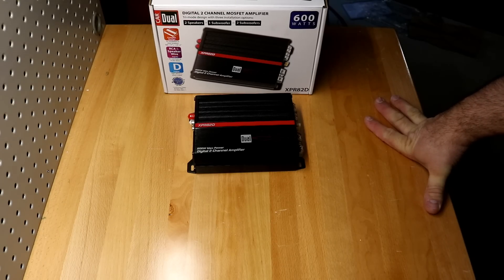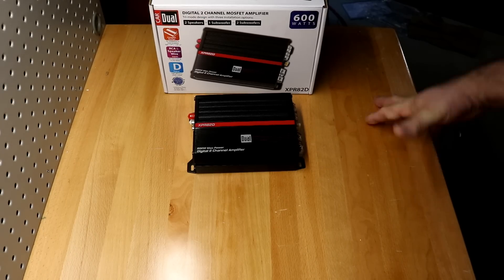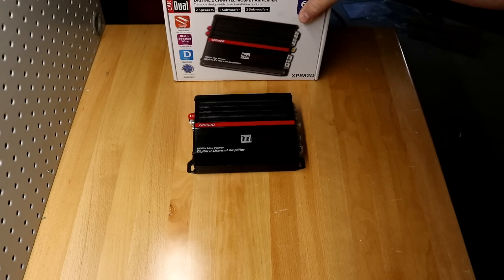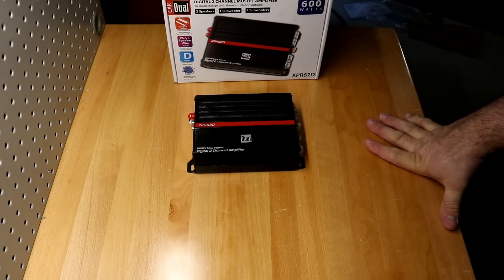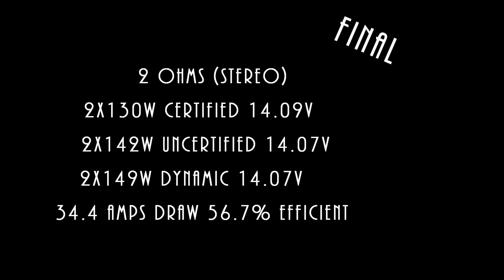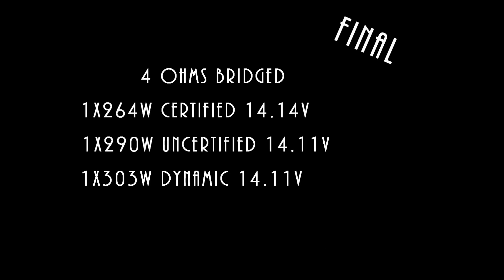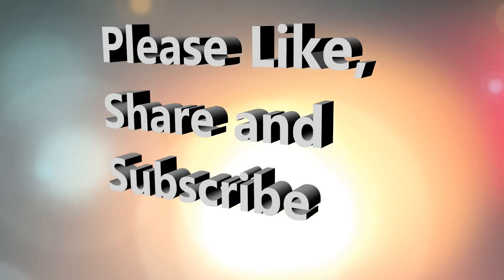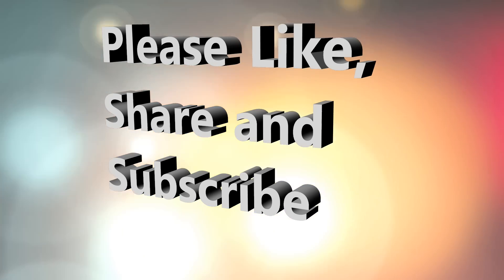I know a lot of you out there make fun of Dual — I can't, not on this one. Good job, guys. That's it for me, folks. I'm going to go back to just giggling about this thing the rest of the day. Thanks for watching. I've got some more amps to test. I'll see you next week.